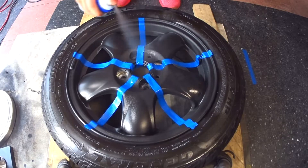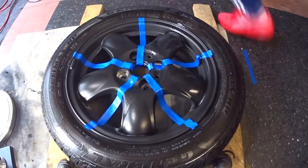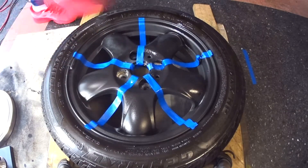Some other things you should be aware of as you apply your enhancers is consistency — try to be consistent with the speed of each stroke as well as the distance you hold the can from the wheel.